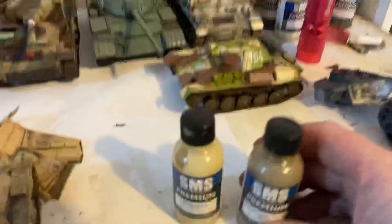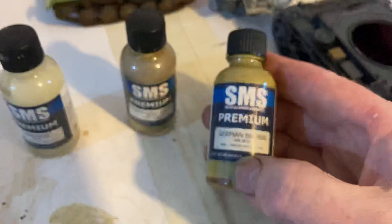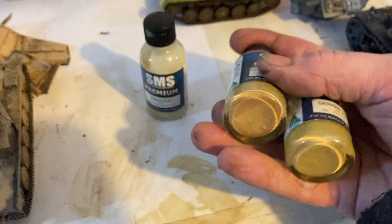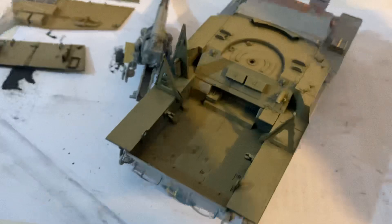I'll show you what colors I used. I used this SMS German Sand Yellow — that was the initial coat, it's a sort of darker one, and that's RAL 7028. We've also got another one that SMS does that's very similar, called German Brown, and that's RAL 8020. Very similar, so with these two colors you can really get some good German effects. This one's a bit darker and this one's a bit lighter. After I put this on, I dusted it on leaving a lot of the shadows, going from this direction and coming in a little bit. With the sand gel, I got a little bit in the brush and then it was just a few light dustings.